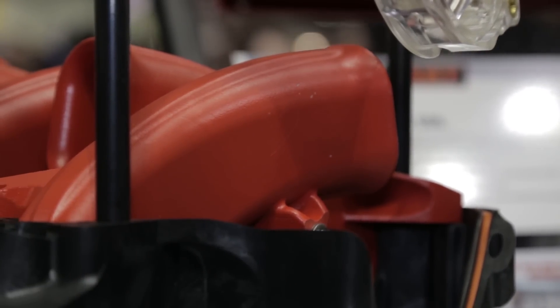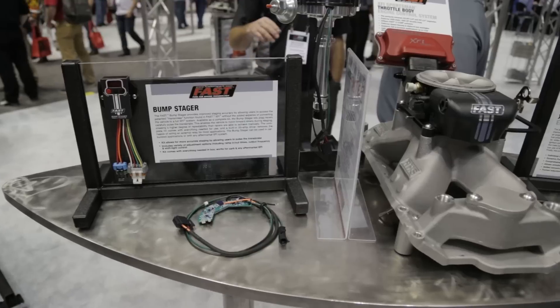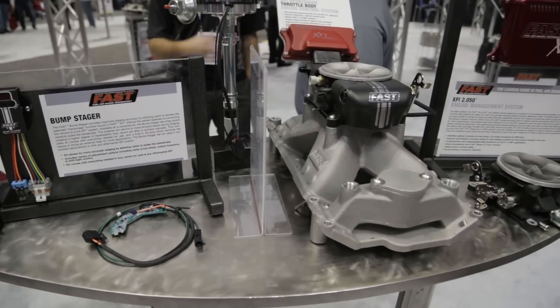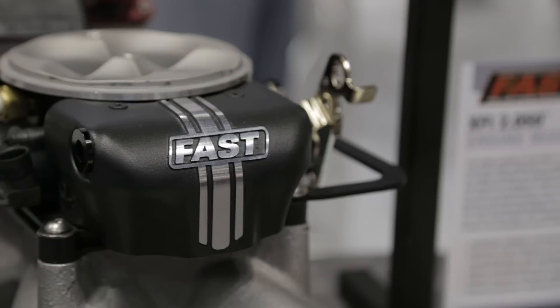One of the things we also want to talk about is the new XFI 2.0. It's been around for 10 years, but there's some really new exciting news. We've got multiple upgrades for the 2.0 system, including individual cylinder tuning over a broad RPM range. We've also got fuel compensation feedback — so if your fuel pressure begins to drop from a bad fuel filter or bad pump, this thing will self-compensate. You've also got self-baro correction, so in real time it can read barometric pressure and compensate accordingly.